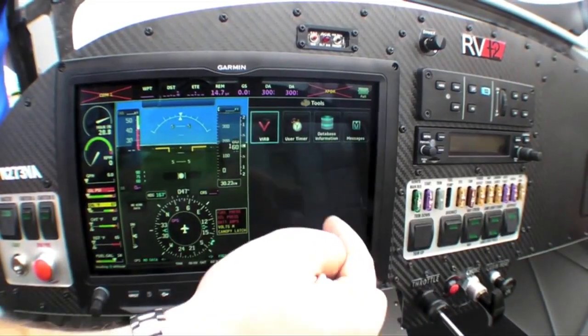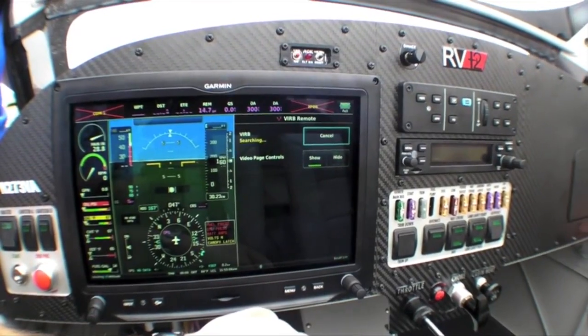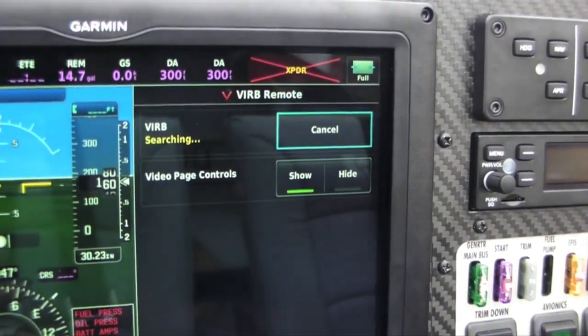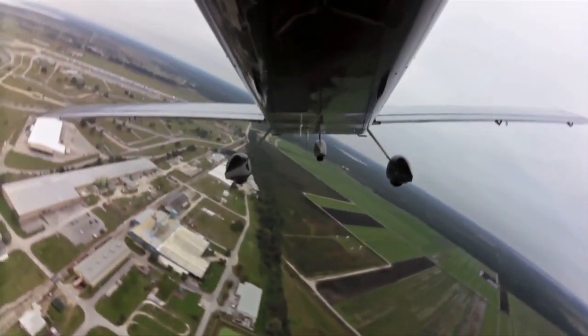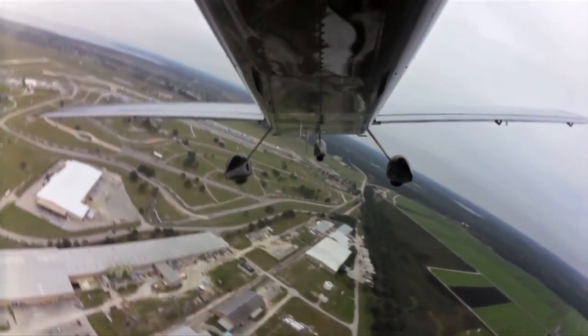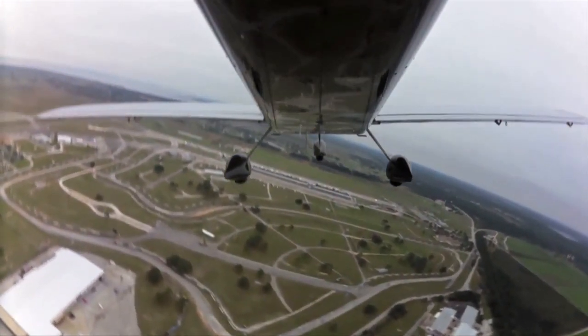One of the new options that we're very excited about at Vans is the available Garmin G3X Touchscreen. You'll see it here in this RV-12 example. It's also available to any kit builder for installation in their aircraft. And Garmin has done a unique thing with the G3X Touch, whereas they've integrated an action camera plug-in.